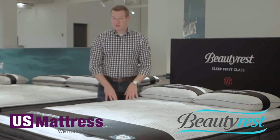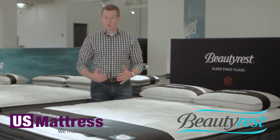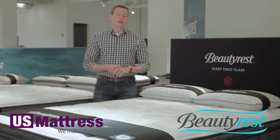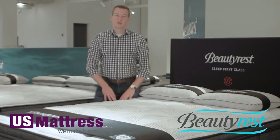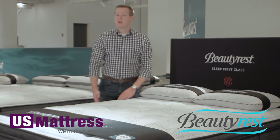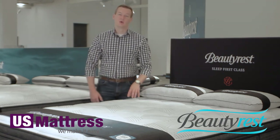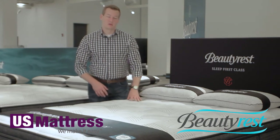The last thing to mention on the inside of this mattress is that Beautyrest has taken a high-density foam and run it along the outside of the coil system. This creates a more consistent feel from one side of the mattress to the other. If you just had coils all the way to the edge, it would feel like you were about to roll off. With this high-density foam pushing back at the edge, you can sleep right up to the edge and get all the great support and comfort without feeling like you're going to fall off.